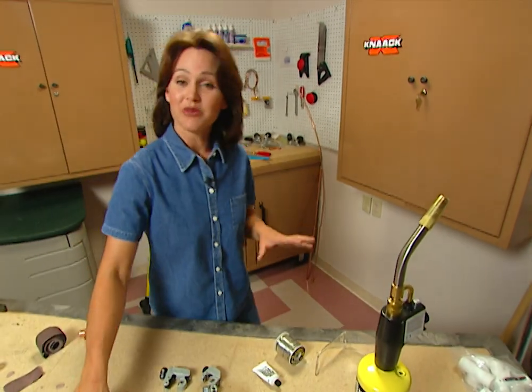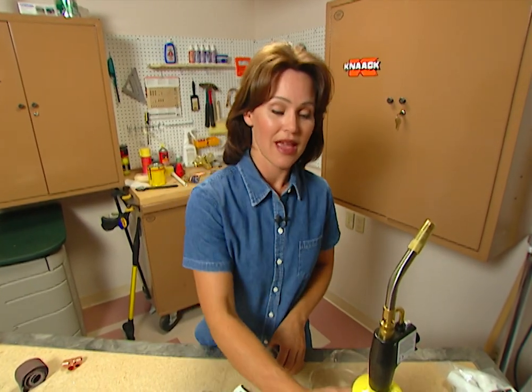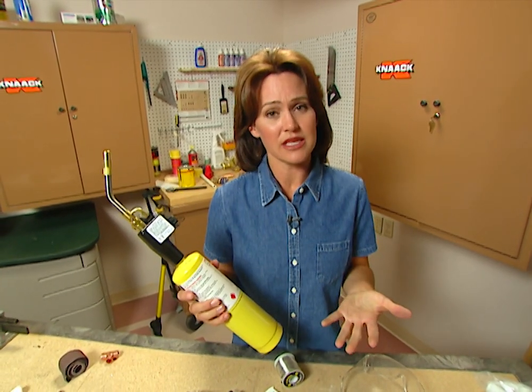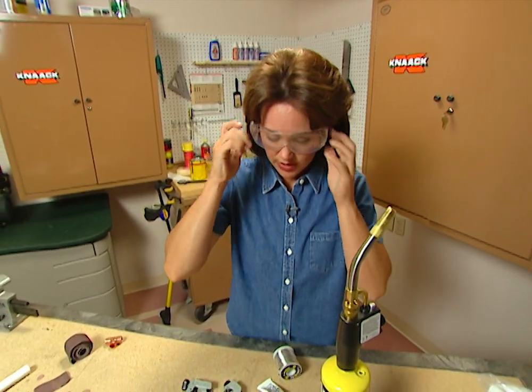There are a few more materials and tools you need to make your joint watertight. You need some solder, some soldering flux, and you need a torch. Now when you're using a torch, just use common sense. Always be aware of where the nozzle is. Don't ever point it at your face or at someone else. And it's a good idea to wear safety goggles as well.